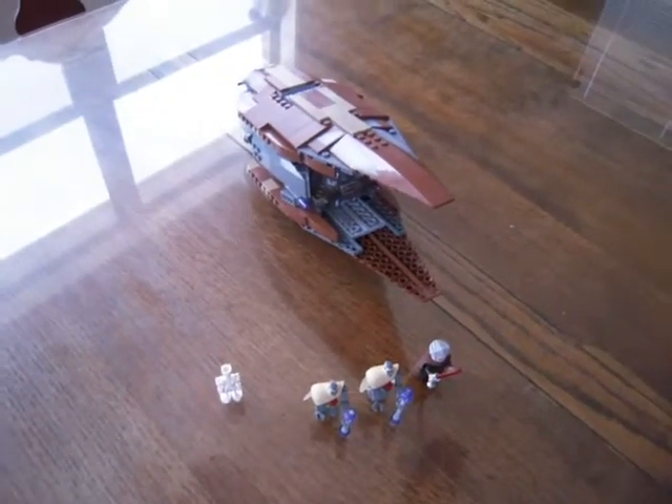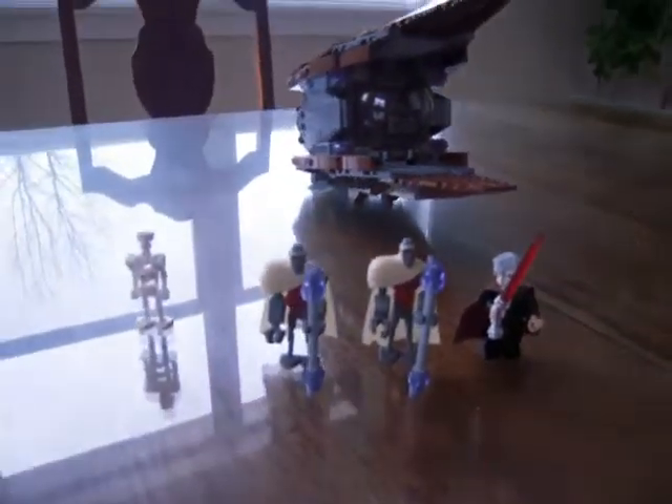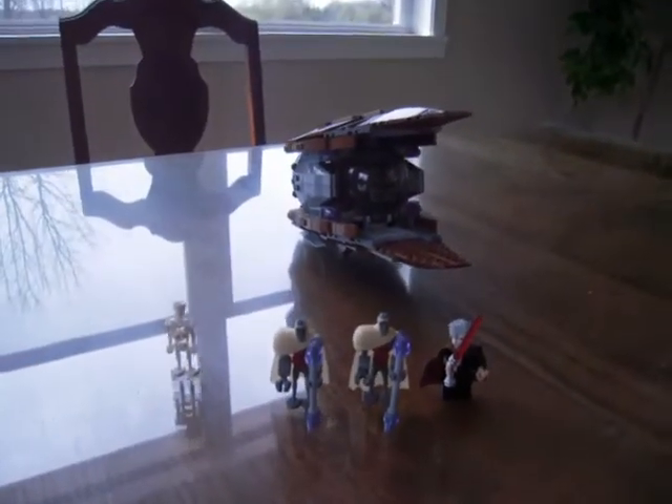This is the new Clone Wars edition Solar Sailor. It's Count Dooku's personal ship. It comes with four minifigures: the new Count Dooku, two Magna Guards, and a pilot droid.